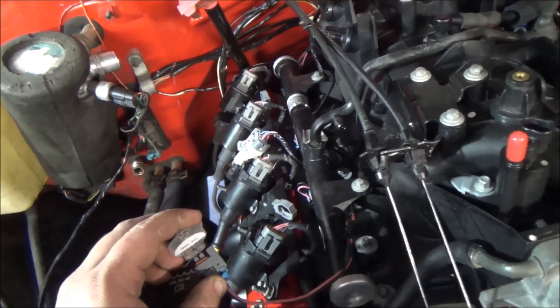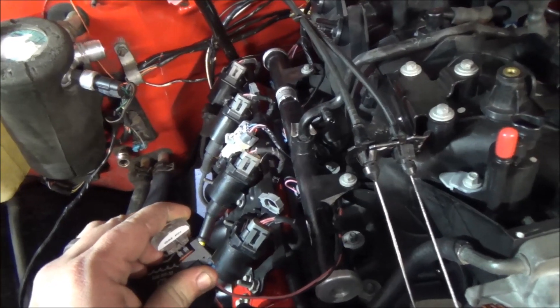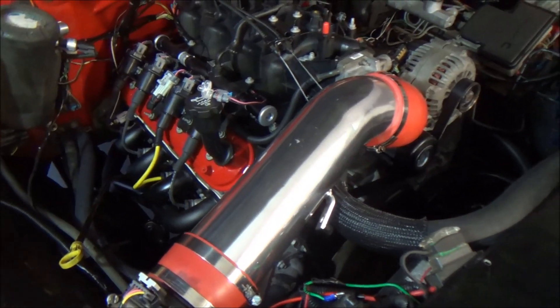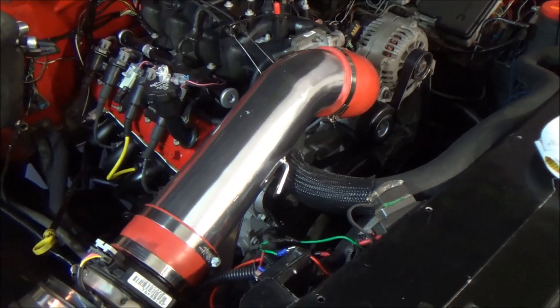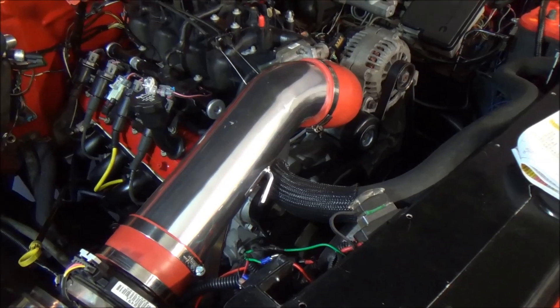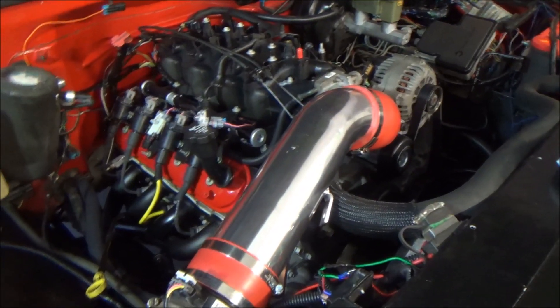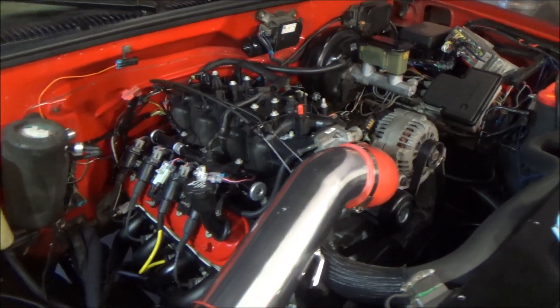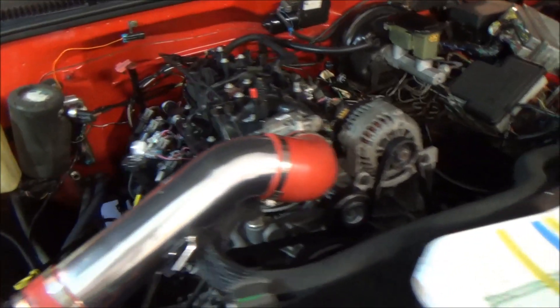You're just going to wedge the noid light down in there like that — be careful not to break the prongs. It won't necessarily go all the way in, but as long as it's in there enough, you're good. Now connect your negative terminal back to the battery and fire up the engine. You're going to notice a rough idle, which you're probably already experiencing — that's why we're testing. If you unplug a different injector than the one in question, you might get an even rougher idle since now you theoretically have two injectors not working.